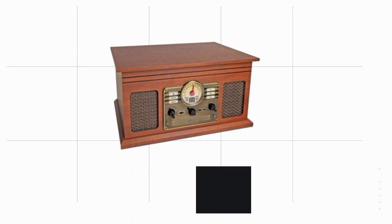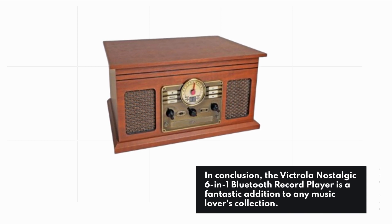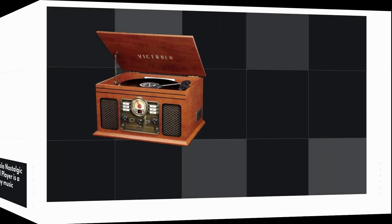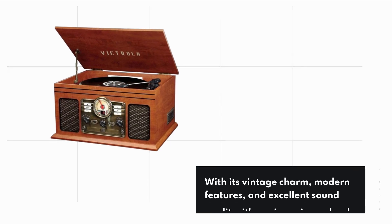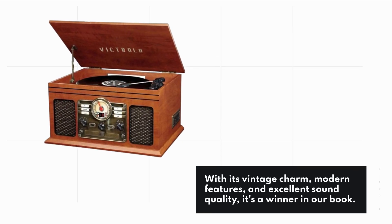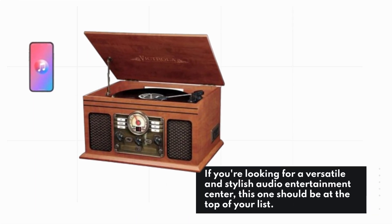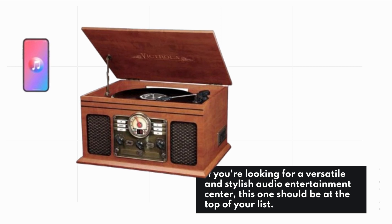In conclusion, the Victrola Nostalgic 6-in-1 Bluetooth record player is a fantastic addition to any music lover's collection. With its vintage charm, modern features, and excellent sound quality, it's a winner in our book. If you're looking for a versatile and stylish audio entertainment center, this one should be at the top of your list.